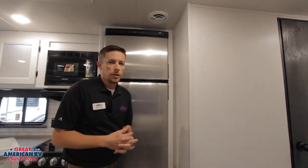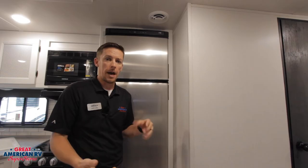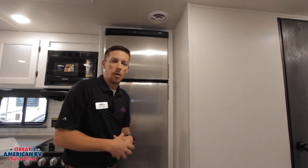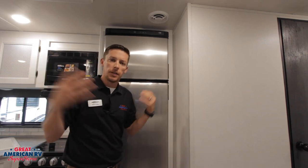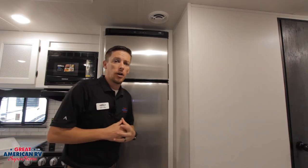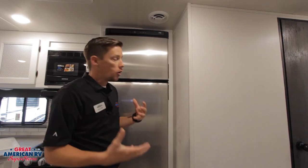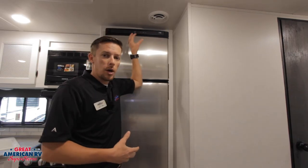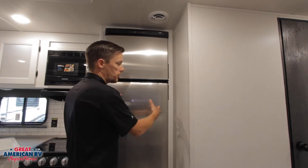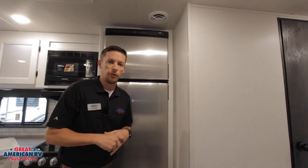In the event that our Norcold refrigerator does not work, remember this is 12 volts only. So we want to start with making sure that our converter works and that it's charging our batteries. Make sure that our battery is charged up if we're not plugged in. More than likely, if this board doesn't come on, we're not getting power. If all our lights seem okay inside the unit and everything's bright, then we want to check our fuse panel down by the 110 breaker panel and make sure that our fuse is not blown. There also is another internal fuse up there — less likely that one is blown, but in the event that it is, this refrigerator would have to be pulled out in order to check that fuse.